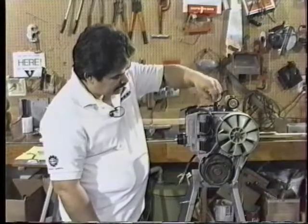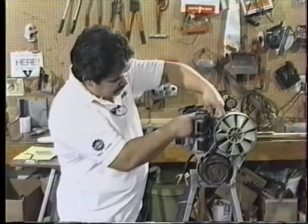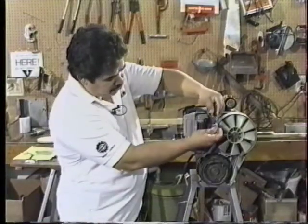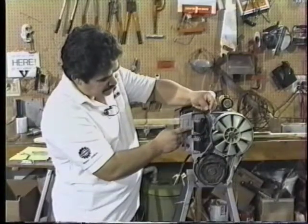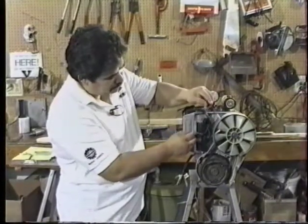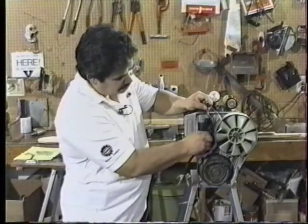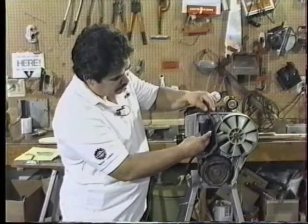We can also get a more distinct reading by removing the wires from the coils that are actually going to the points. If we don't, we're going through the resistance of the coils and we don't see a variation in our light indicator as we would like to see. So we're going to pull these off and isolate them so that they're not grounding. Grounding would be like the points being shut, so we would open those up.